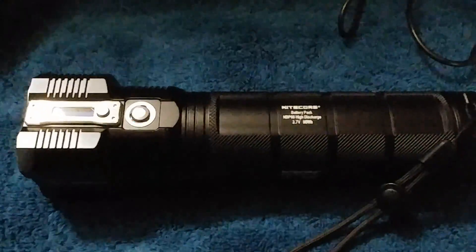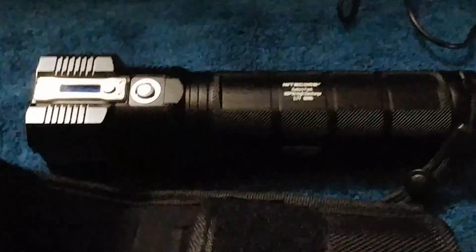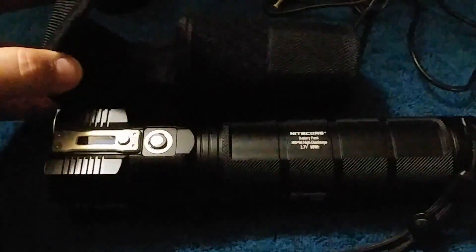I just wanted to touch base on this before my final thoughts. Even with the battery pack, the light clearly fits with the supplied holster — no problems. If you have any worries it might not fit, it's going to fit because the holster is open at the bottom, so it slides straight on through.